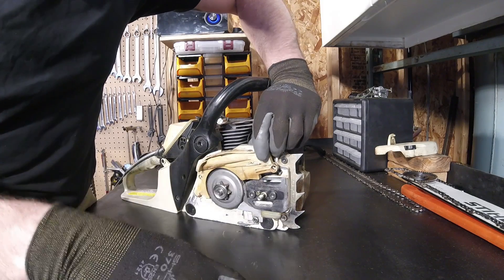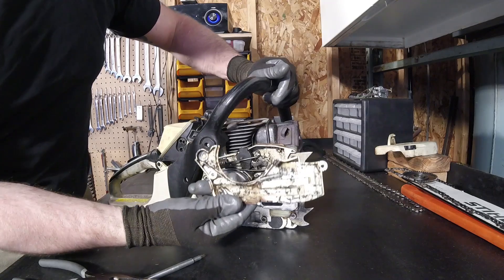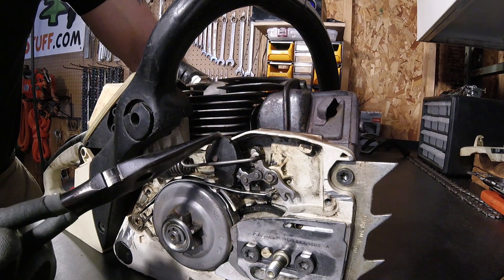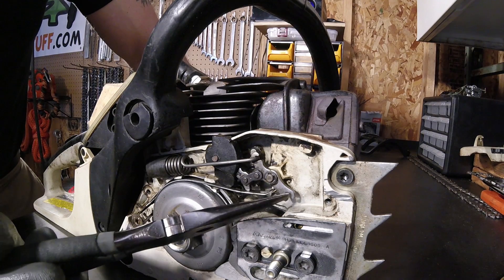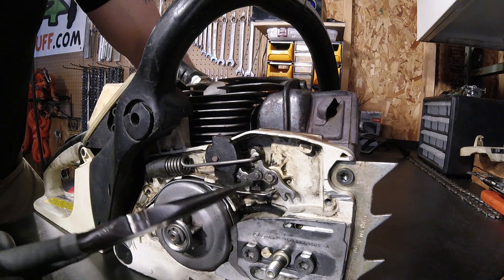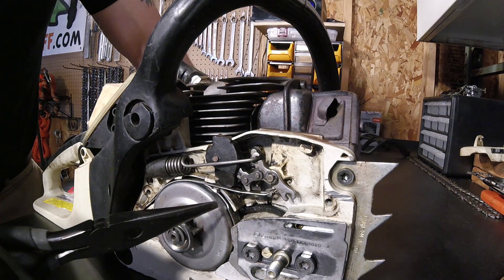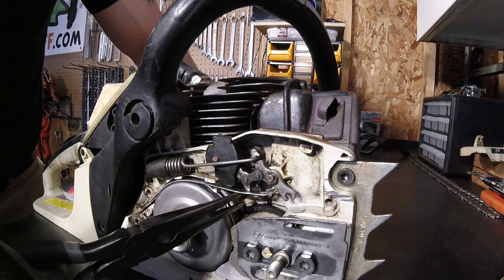It would have been easier if I had taken that shield off, but didn't really feel like it. So there's the side cover. Here we can see there's my broken piece right here, the actual handle. In addition, the brake band actually came off of here. But all this does is pop up and back and moves this brake band in and out, which squeezes the clutch drum. It's as simple a mechanism as it is — really not too much to it.